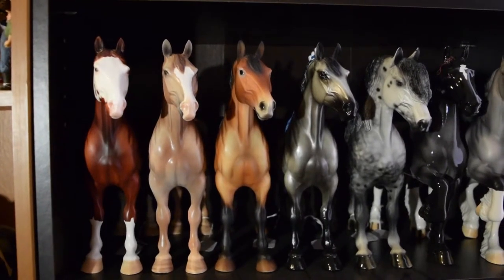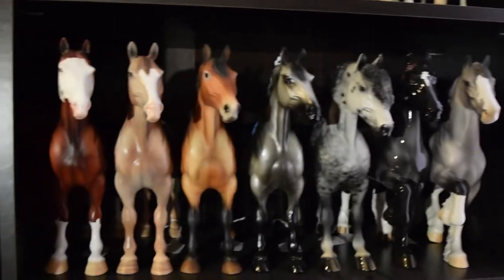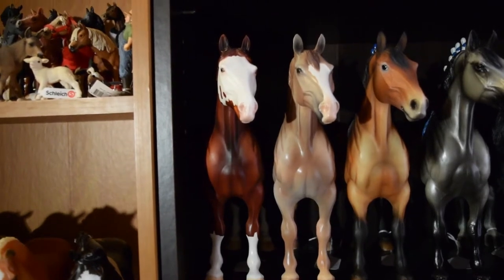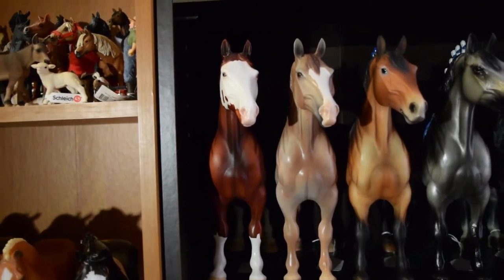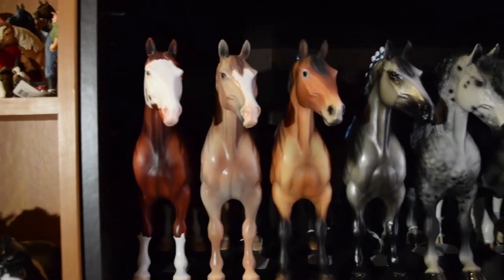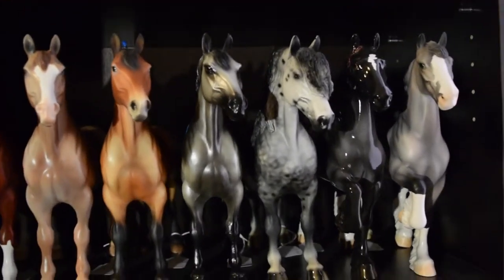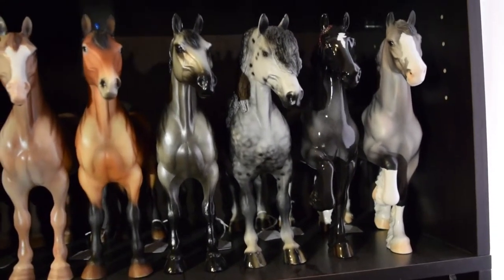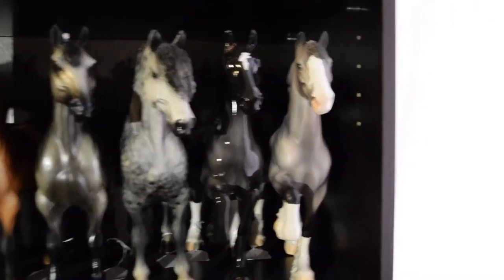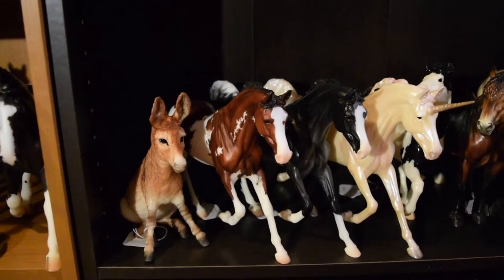Down here is my Peter Stone Standing Drafter conga, as well as two Trotting Drafts on the end. So we have a one-of-a-kind — we're pretty sure — we can't find him on the website and he's not a DAH, so we're not really sure where he came from, but he's very cute. Then we have Stamp, then Aslan, then Winter, then another custom by Monticello Studios, then a one-of-a-kind whose name is James, and then Thor.